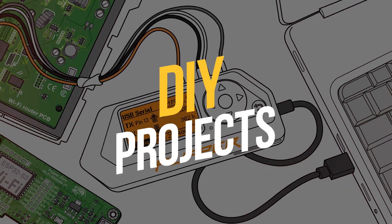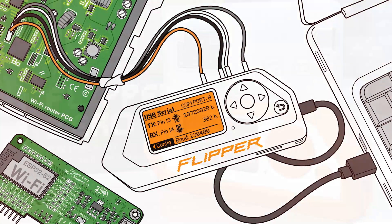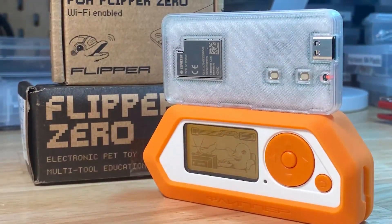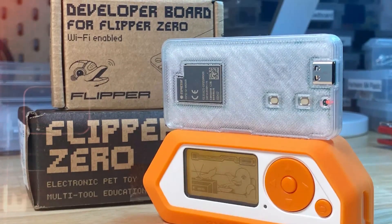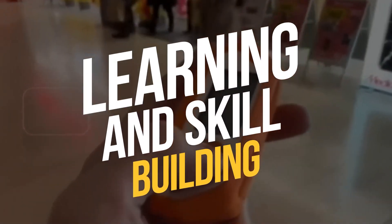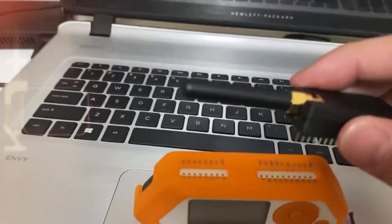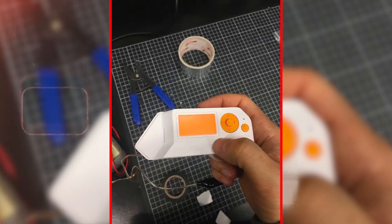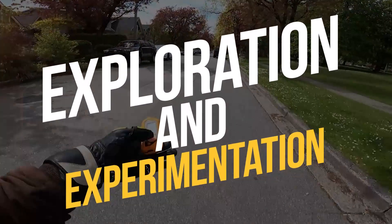DIY projects: creativity knows no bounds with the Flipper Zero. You can craft custom remote controls, build your own security gadgets, and create unique devices that match your imagination. Learning and skill building: for tech enthusiasts looking to expand their knowledge, the Flipper Zero is a hands-on learning experience. From programming to electronics, it provides a canvas for skill development.